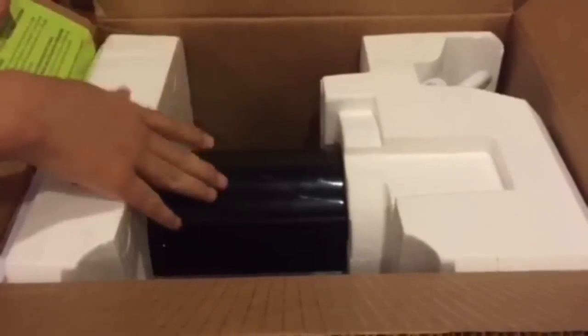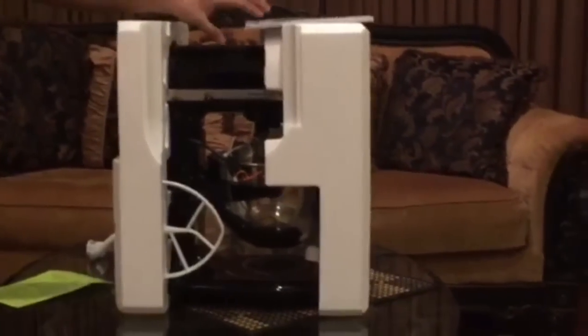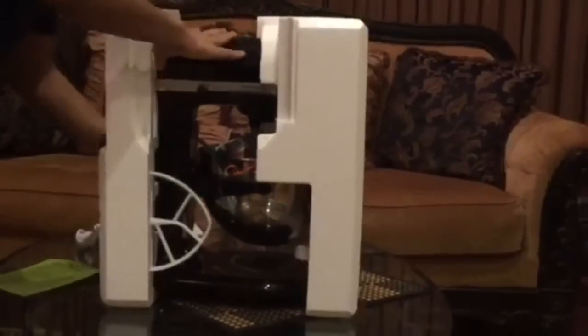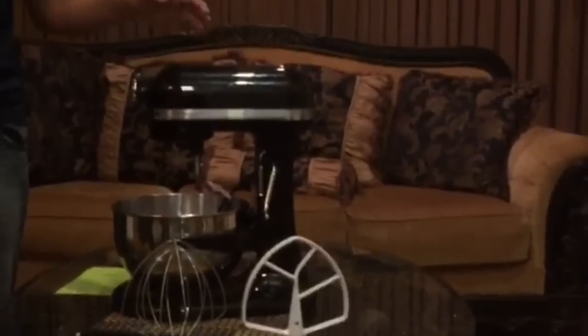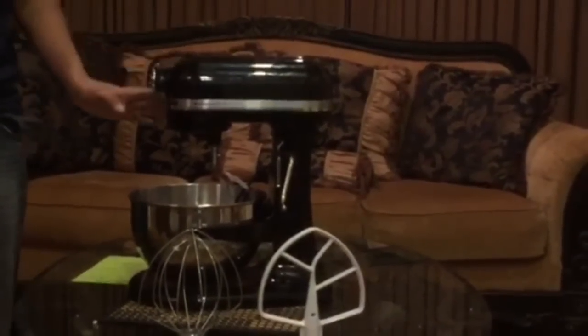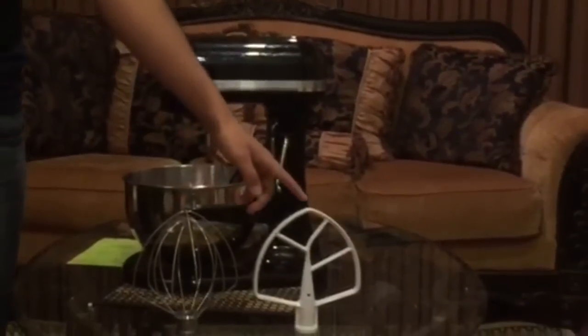So this is what's inside our box, let's just pull it out. We unboxed it and it came with this booklet, which has a bunch of recipes and instructions for our stand mixer. After removing the styrofoam, the professional stand mixer came with a 5-quart polished bowl, a wire whip, a nylon paddle attachment, and a spiral dough hook.